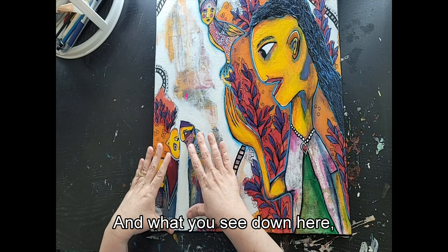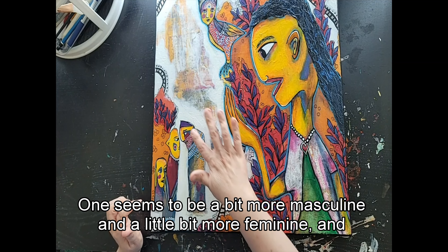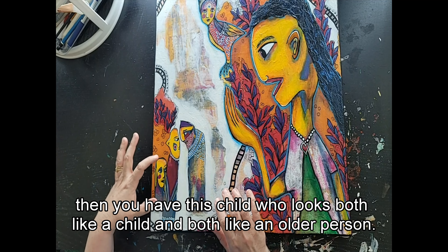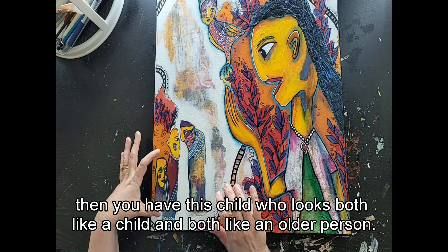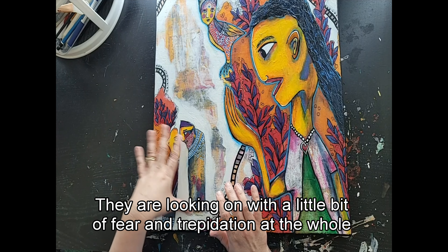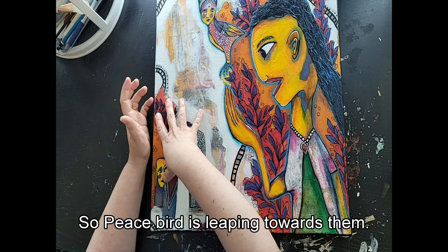Down here you have two figures that are arguing — one seems more masculine and one a little more feminine. Then you have this child who looks both like a child and like an older person. They're looking on with a little bit of fear and trepidation at the whole situation, not sure what's going to happen. Peacebird is leaping towards them.